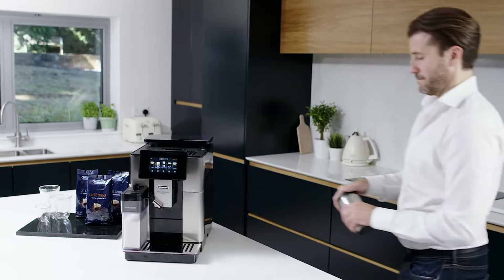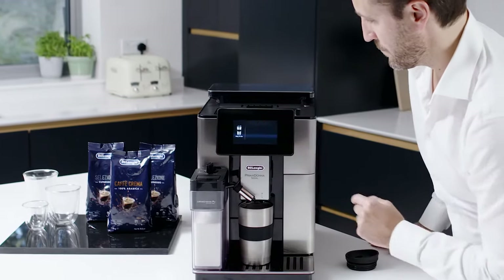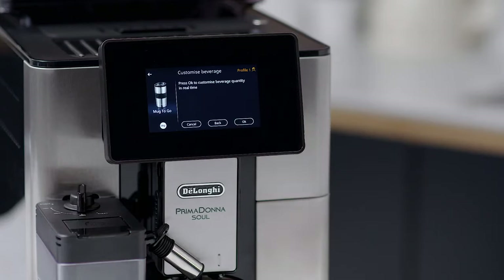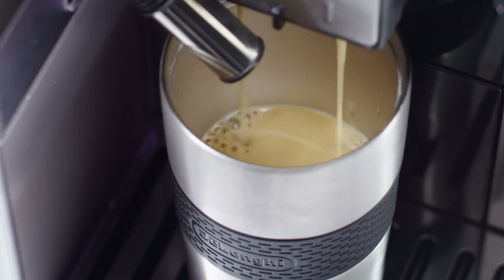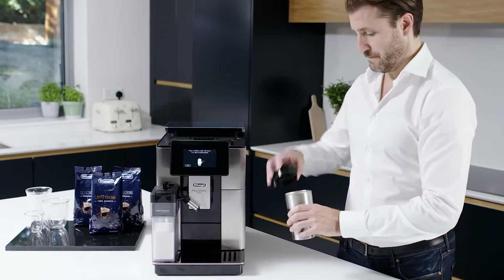A special function for people who want to create and customise their own beverage to take away. To make the beverage, proceed as follows. Select up to two ingredients in the required order of delivery, then press Next. Select the preferences for the selected ingredients and press OK to start preparation. When the required quantity of the ingredient being delivered is reached, press Stop.